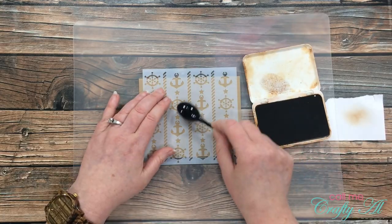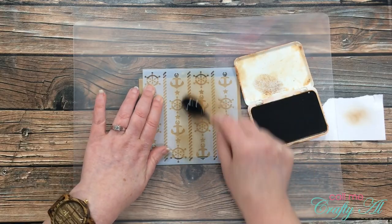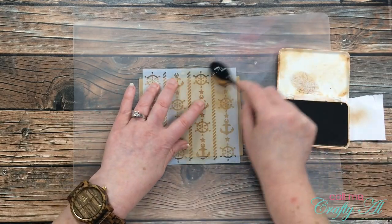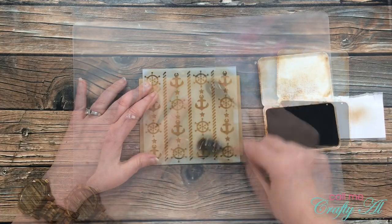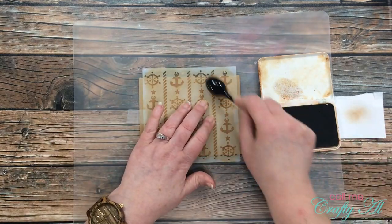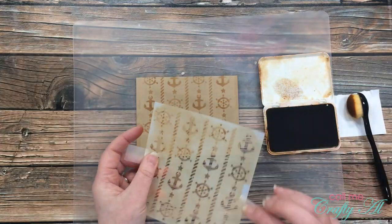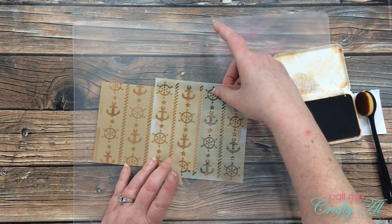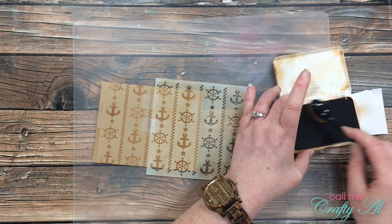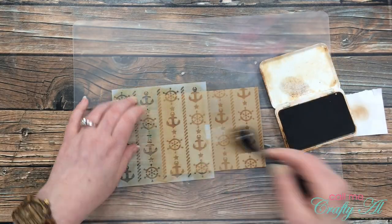I pulled in a scrap of white paper from my recycle bin to test how much ink I had on my brush and wipe off any excess if needed. I then stenciled through all of the openings in the stencil and every once in a while I would lift it up just to see how I was doing. Once I had that where I thought it looked nice I removed it from the front of the card and replaced it so I could get those ropes stenciled in. Luckily the pattern did line up so that was pretty easy. Here's a look at the finished stenciling.